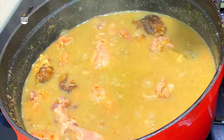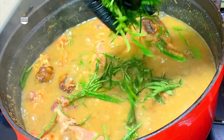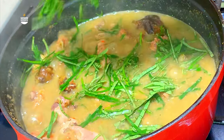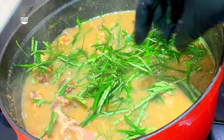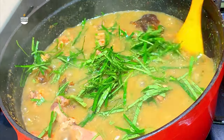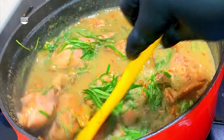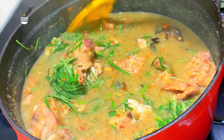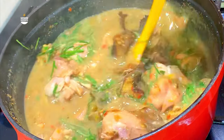Now that everything has thickened up properly, go ahead and add your uziza leaves. I love to cut mine at home, so that's why it looks this beautiful. Don't add too much — just add a handful. If you want to learn how to cut your veggies at home, I have a full video showing how to do that in under five minutes. Click the link showing right now to watch.